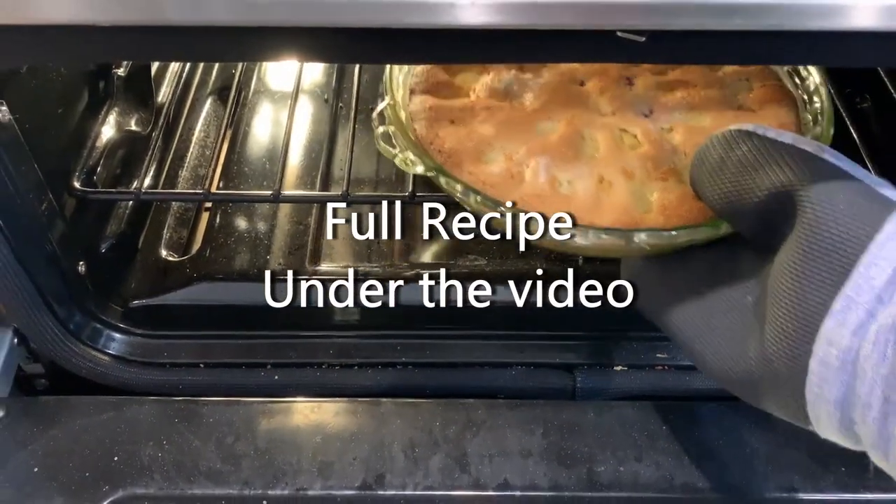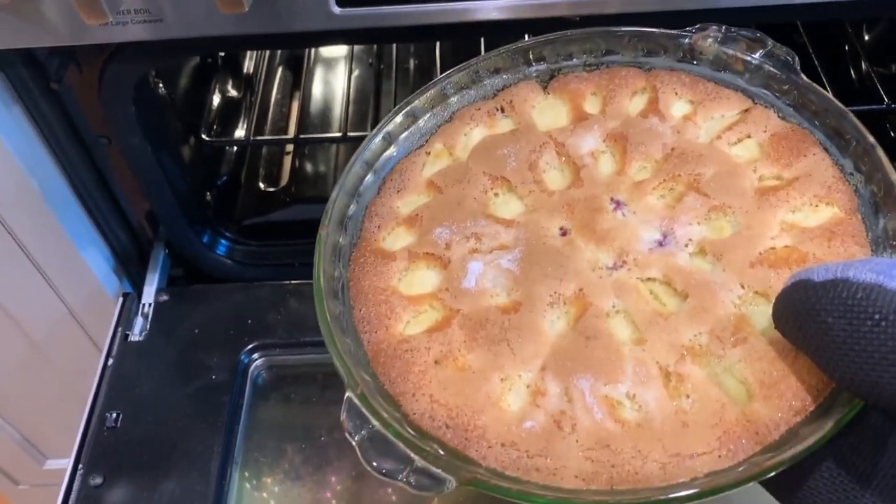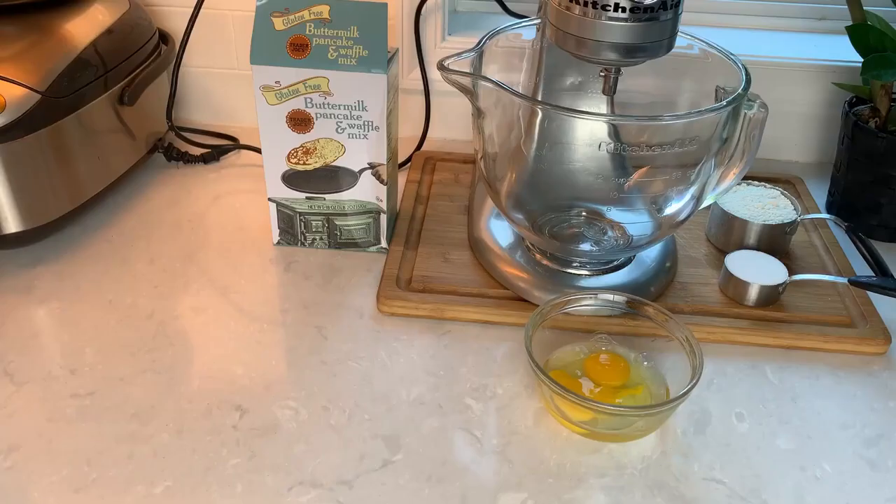It's really easy to make, has a nice light crumb, and you could add any fresh or frozen fruit you have on hand. I've made this cake so far with strawberries, raspberries, and apples — and all were a hit. The ingredients are super simple for this.